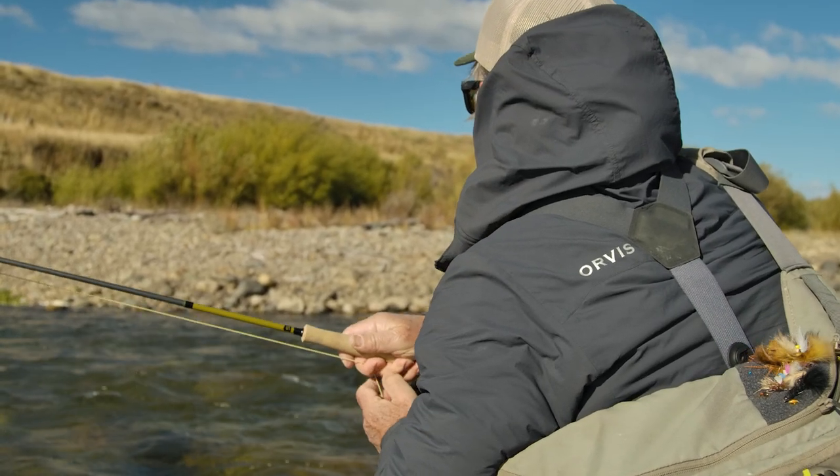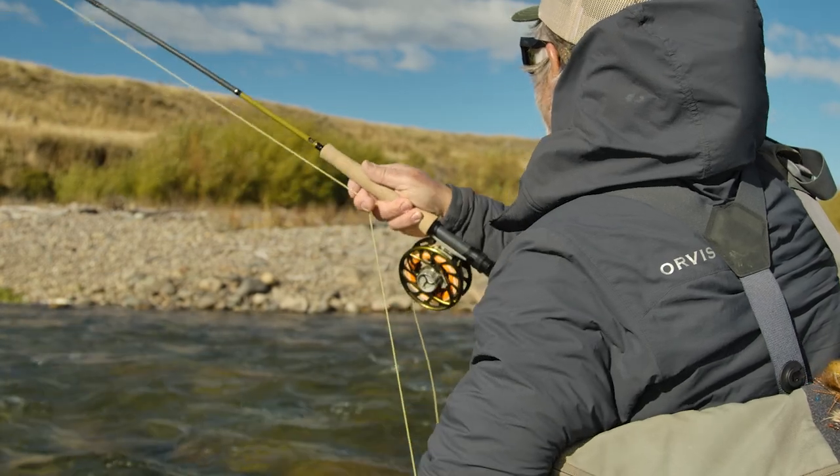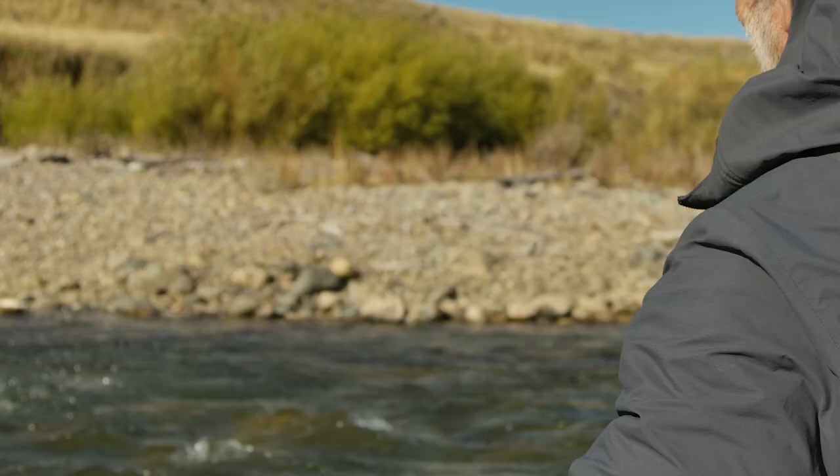There's a fish on the dead drifted streamer. Not a giant.